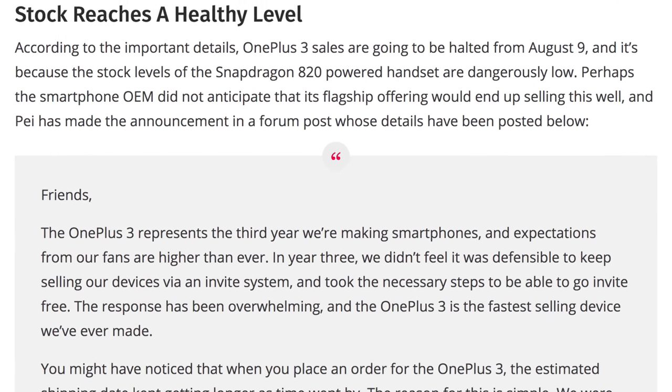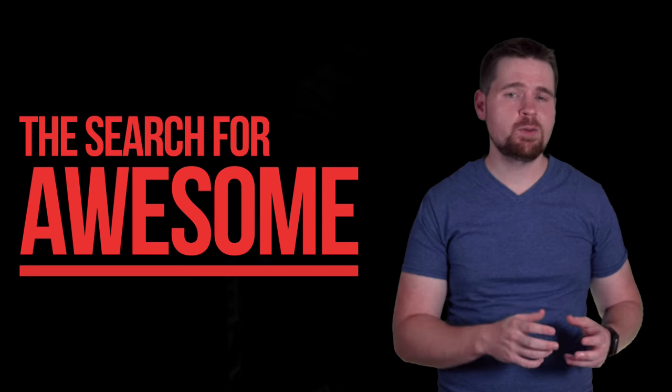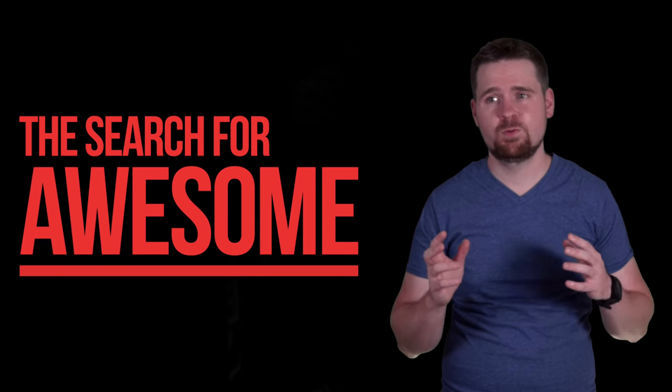This could be because of the hype that OnePlus does such a good job of building, or because they didn't build enough units. So are the $69 Bluetooth headphones the real deal, or just hype gone out of control? I'm Titus, this is The Search for Awesome, and this is my OnePlus Bullets wireless review.